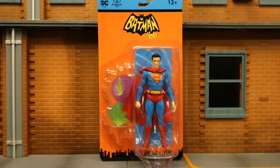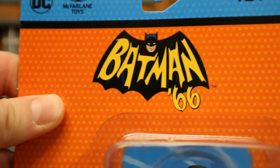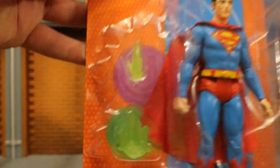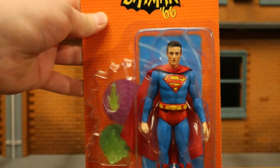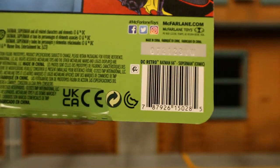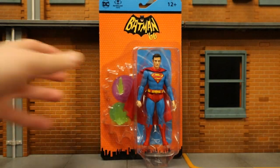Looks like an old school, traditional looking Superman. I ordered this figure from the CMD store. Both CMD store and Figuring for All have them in stock. So let's take a look at the packaging. As you can see at the top: DC McFarlane Toys, H12 plus, Batman 66. This is the comic logo and here he is — Superman.